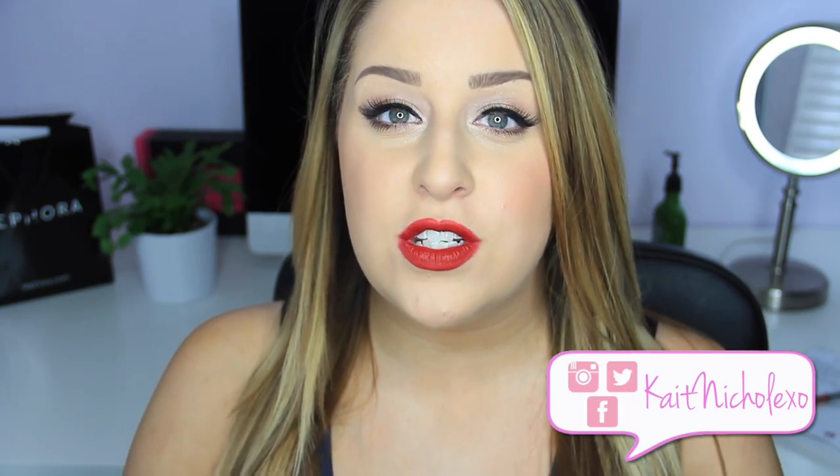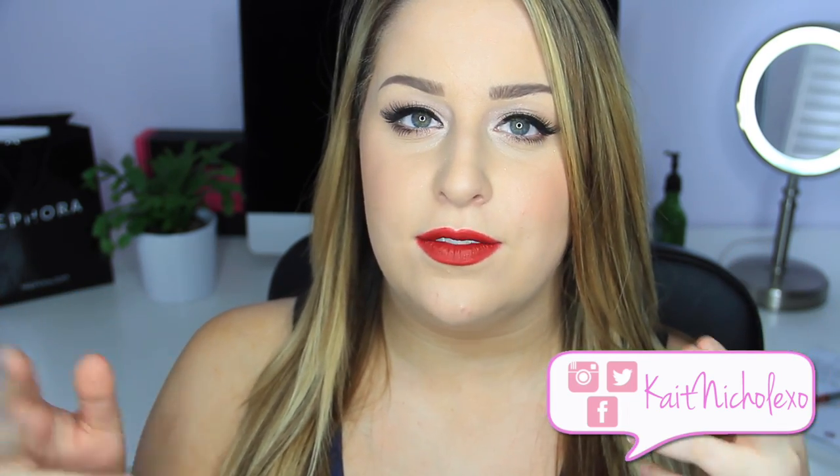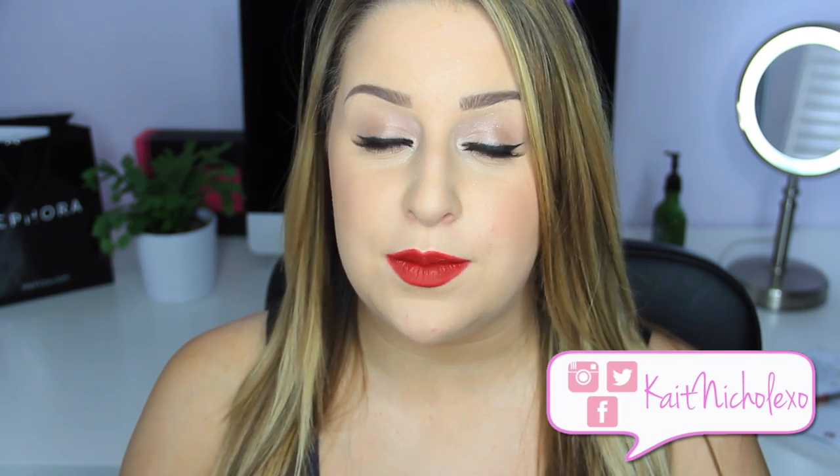Today I have a tutorial inspired by Taylor Swift's new music video, Style. As you can see, this is a very classic Taylor Swift look. I really loved her look in the music video. It's not really anything too special or fancy, but it is just a very youthful, classic look, and I just thought she looked absolutely beautiful in the video.